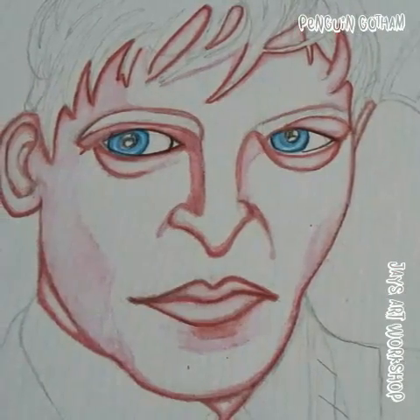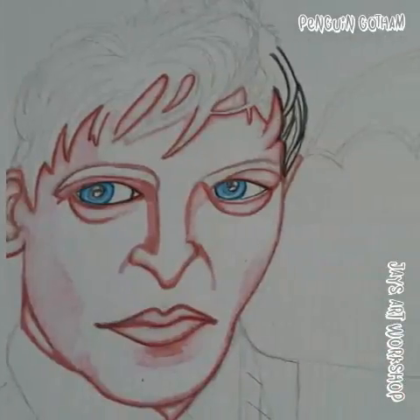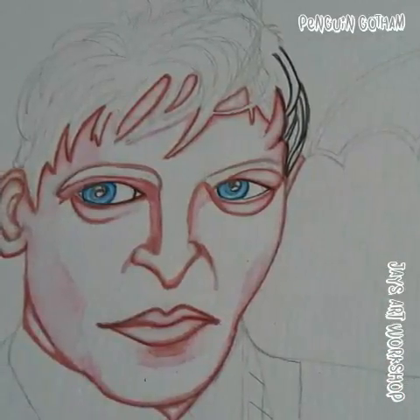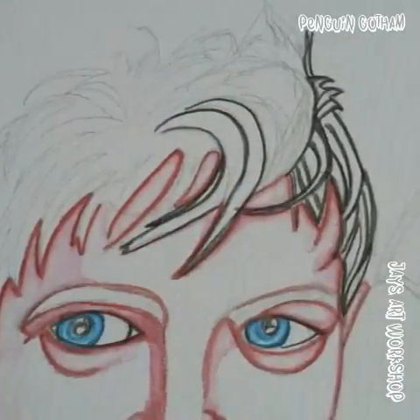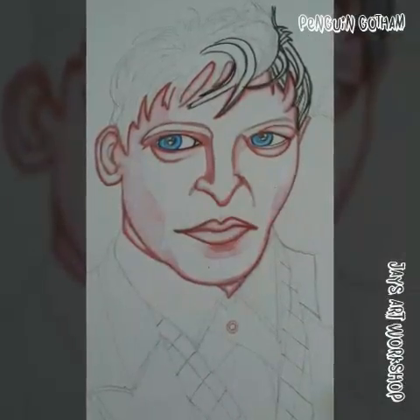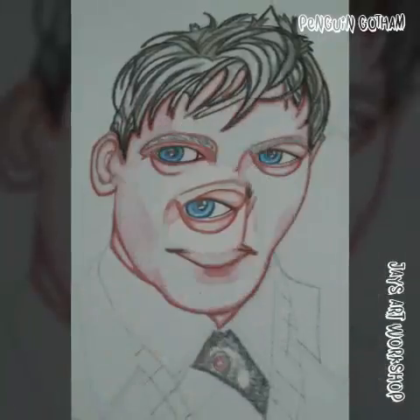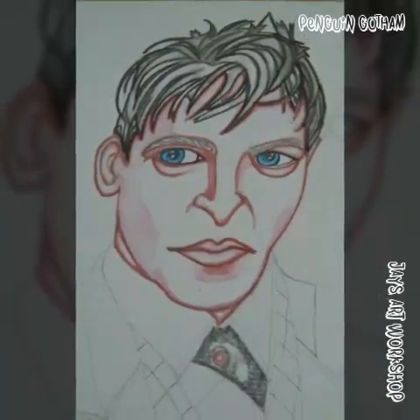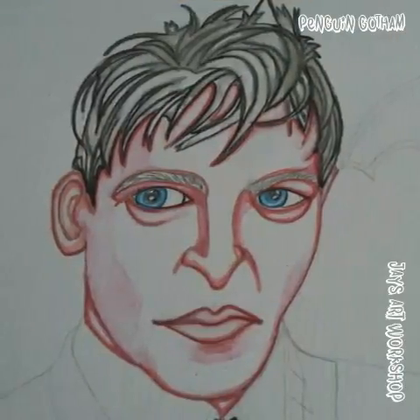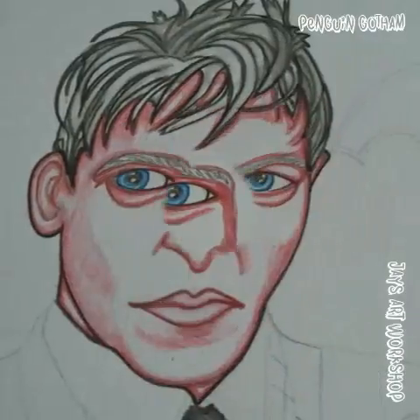The hands were a bit tricky to do but you just treat each element with the same importance as the rest of the image. Every single element on your paper is just as important as the face, the hands, the collar, the umbrella — everything is just as important. It's not just a blank space to color over. You have to treat everything like it's the last piece that will make the puzzle.